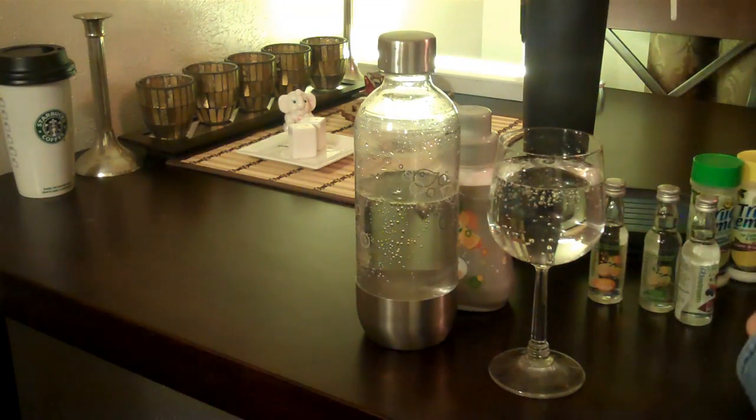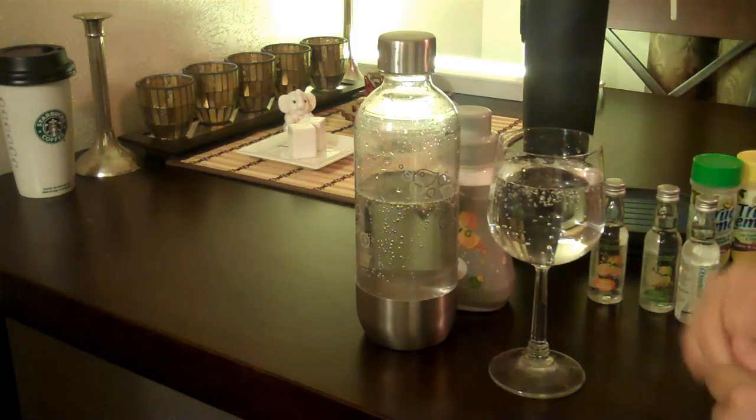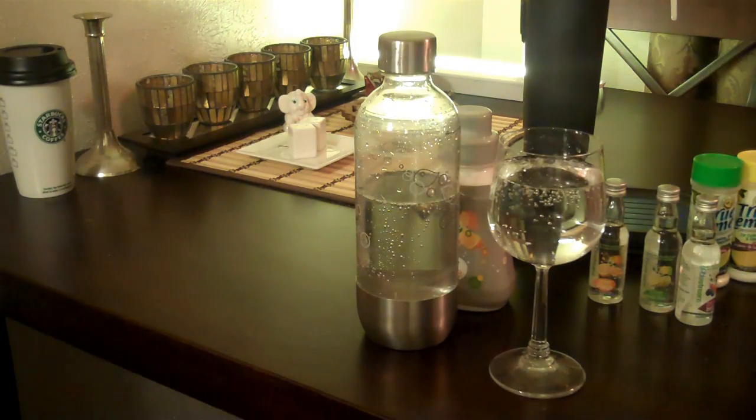There you have it — the SodaStream from fancy places everywhere. Wait a minute. You can put it together, but it's super enjoyable.